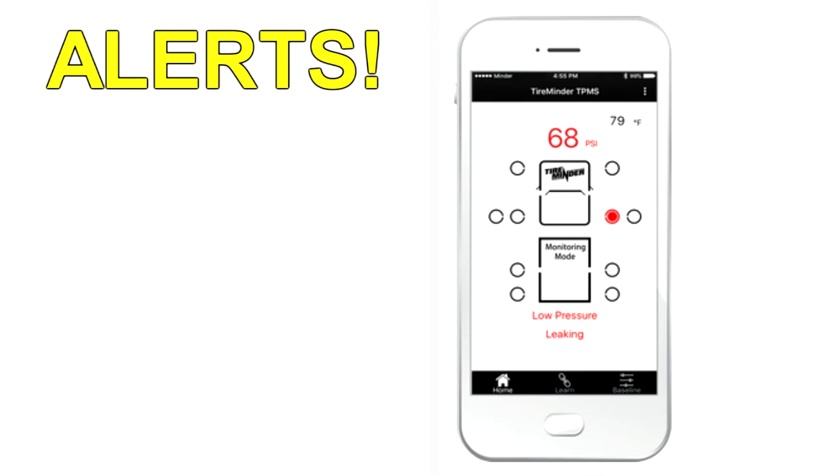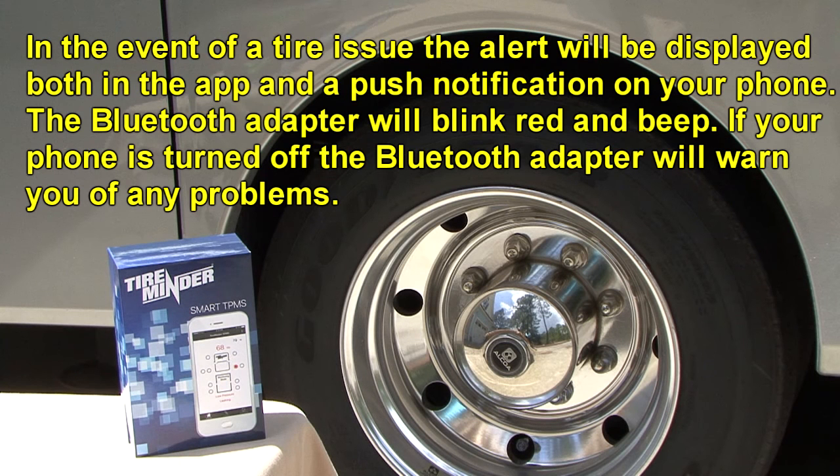The system will check for the following alerts every five seconds: pressure loss of 3 PSI or more in less than two minutes; pressure loss of 6 PSI or more in 2 to 10 minutes; pressure loss of 15% or more below the baseline pressure; pressure increase of 20% or more above the baseline pressure; internal tire temperatures of 167 degrees Fahrenheit; and internal tire temperatures that exceed 185 degrees Fahrenheit. In the event of a tire issue, the appropriate alert will be displayed in both the app and as a push notification on your phone, and the Bluetooth adapter will blink red and beep.